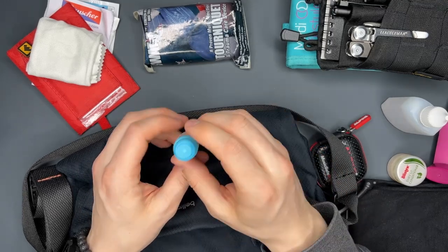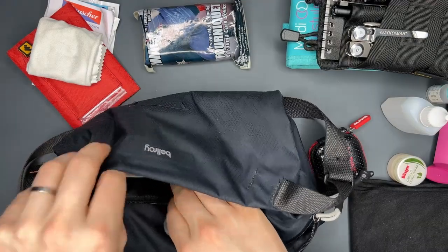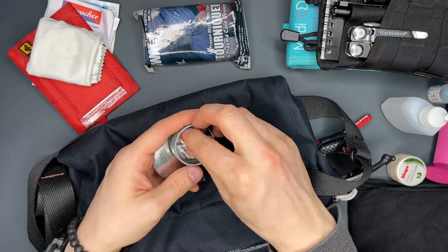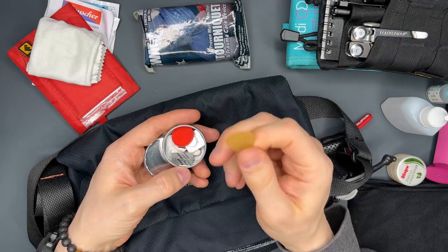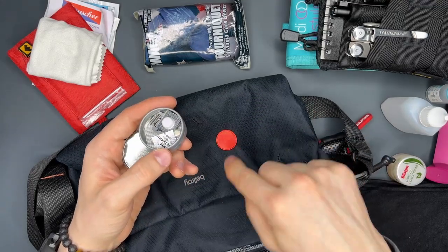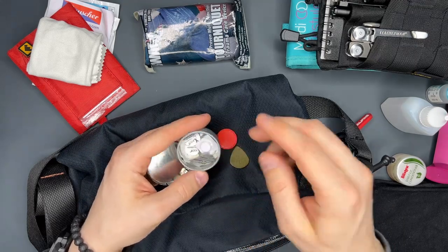I have eye drops, because when you get something in your eye and can't get it out, you just drop that in — it has saved me a few times. Lastly, I have a box of pills for my allergies, an emergency guitar pick in case I go to a gig without picks (which has happened), some shopping cart coins, and emergency pills for headache, allergy, and so on.